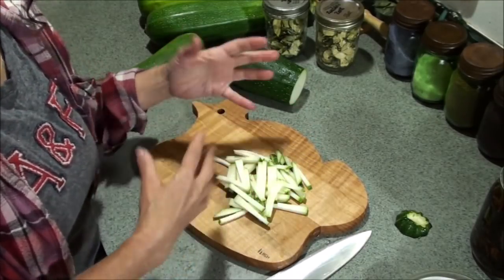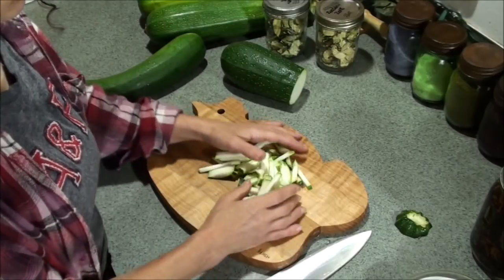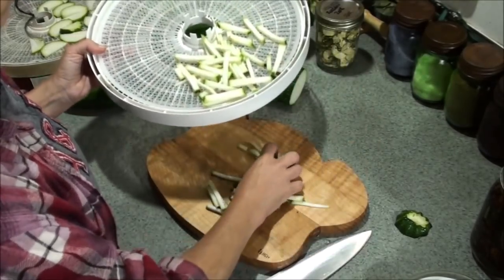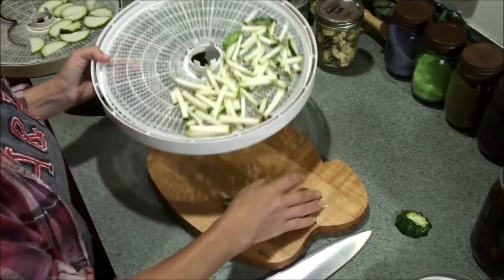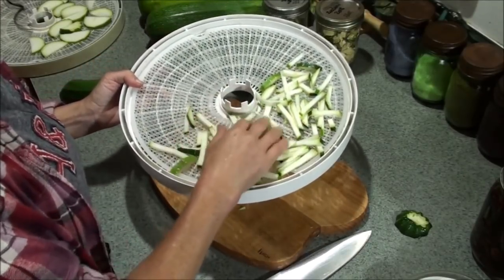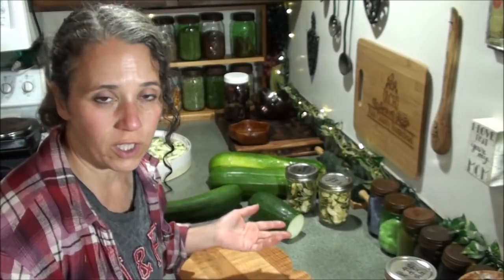I tried the spiralizer - I had just a little tiny one where you twist it by hand - and honestly I did not care for those; they were not my favorite. I also tried shredding them like you would for making zucchini bread and dehydrated those up, and again wasn't as pleased with it. But it is an option and a nice way to do it that doesn't take up freezer space.